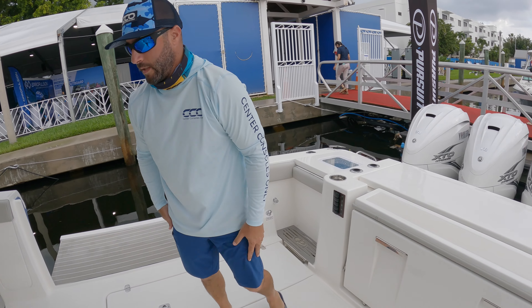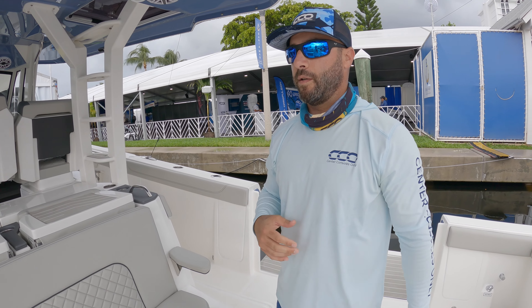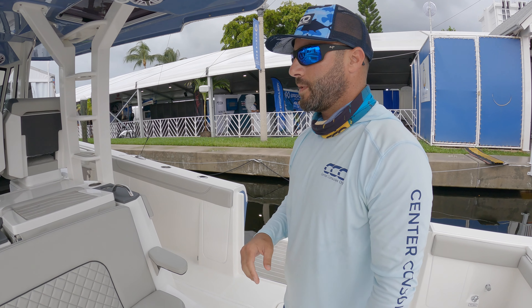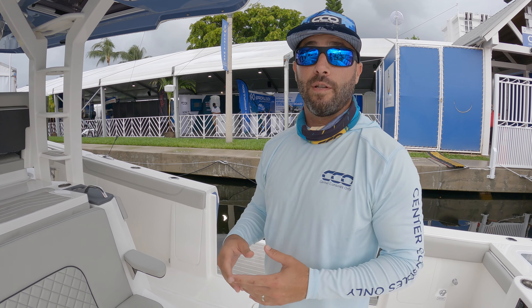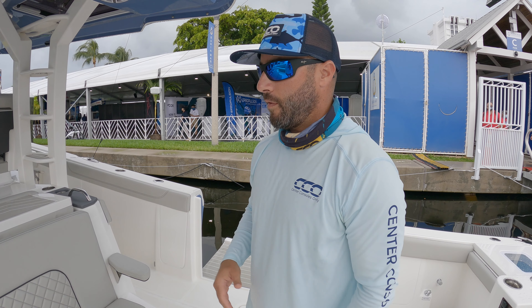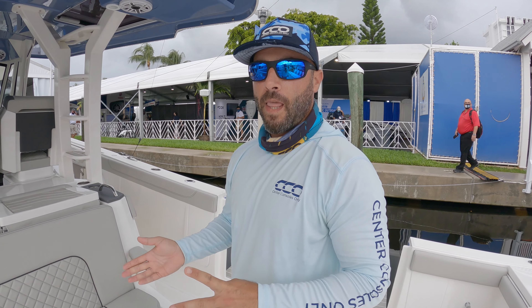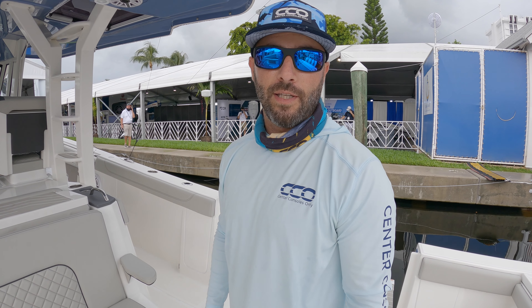Overall, beautiful boat. Hope you guys liked that walkthrough — it was really nice, our first look at this Pursuit, and we've been looking forward to jumping on this for quite some time. If you enjoyed that walkthrough and see some value in these videos, do us a favor and share with your friends. Subscribe to our YouTube channel — it helps us a lot. Follow us on Instagram, Facebook, Twitter, even TikTok. Anywhere you find Center Consoles Only. Thank you guys for your time, and we'll see you soon.